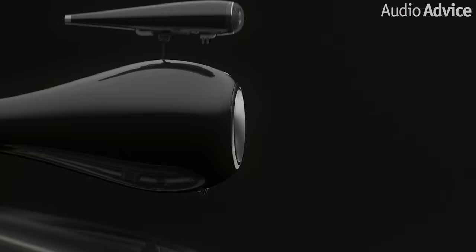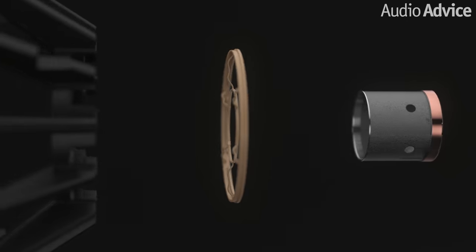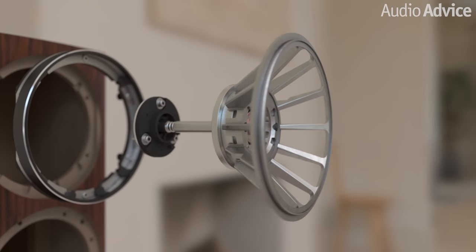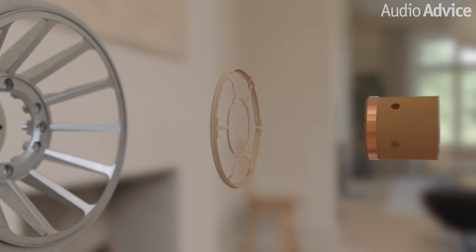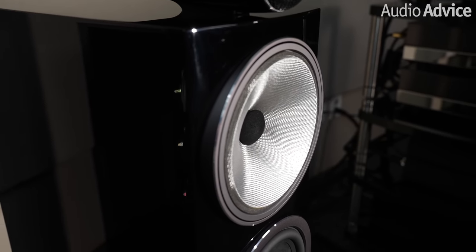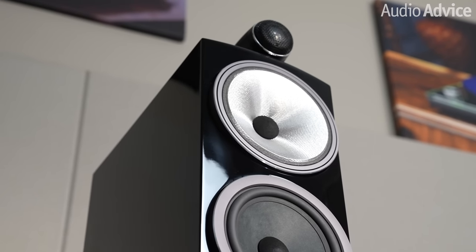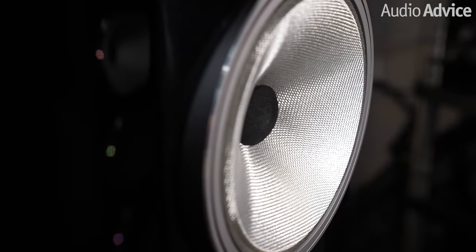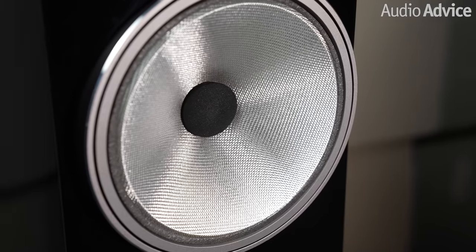When Bowers & Wilkins did the latest version of the 800 Series Diamond, they came up with some serious new tech for the mid-range driver, which has now been trickled down into the tower models of the 700 S3 Series. All of the tower models use the Continuum driver only for the mid-range. With it now able to work in a more limited range, they're able to use what is essentially a no-edge diaphragm for the mid-range driver. This design reduces distortion in the driver even more than just the Continuum material. These also have a new cast aluminum basket, fine-tuned to bring any distortion created by the basket even lower.